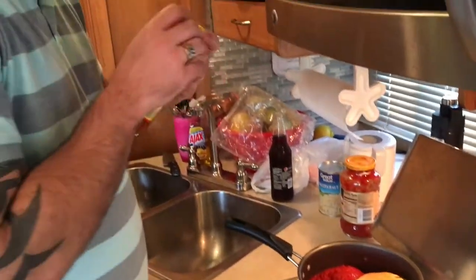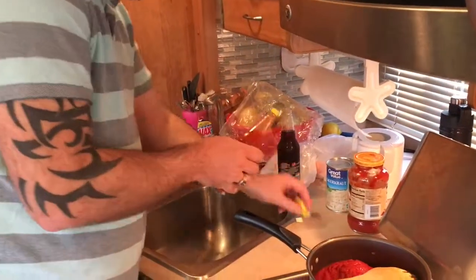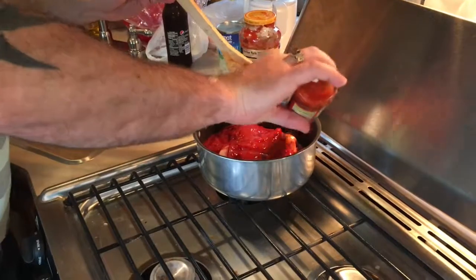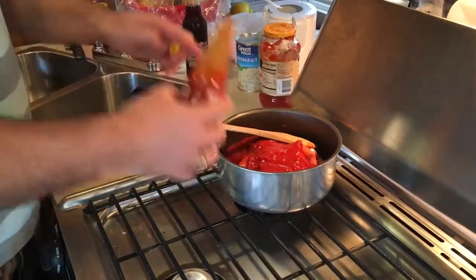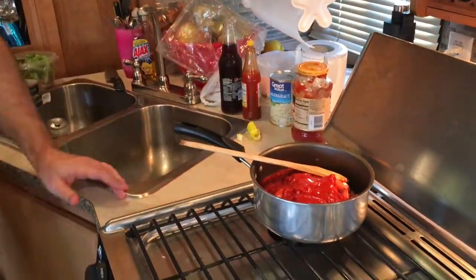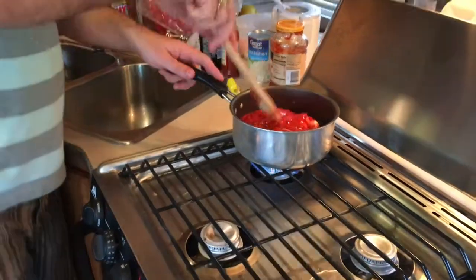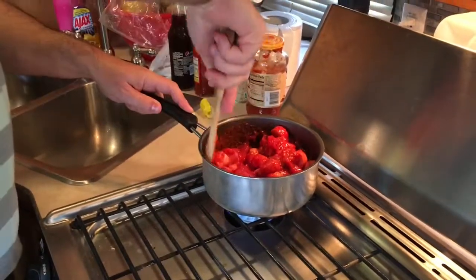Then you're going to put your hot sauce in. In this case I'm using a regular Goya hot sauce — not too spicy, but it definitely does have a good kick to it. Again, I like it quite a bit, but you can put less if you wish.